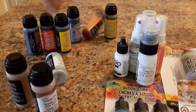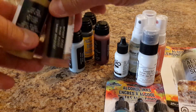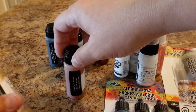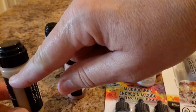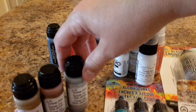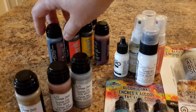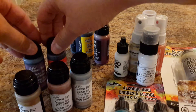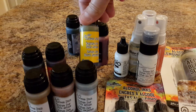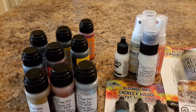I'm going to put in a small bottle of the Claudine Helmuth gesso — it's completely full. And then the distress stains: these are completely full. The only one I used is this one — it's down to here. The rest I think I just put on a tag or two to see what they'd look like, but basically didn't use them. You've got bronze, copper, and gold; you've got dusty concord, barn door, and mustard seed; and this is faded jeans, crushed olive, and spiced marmalade.